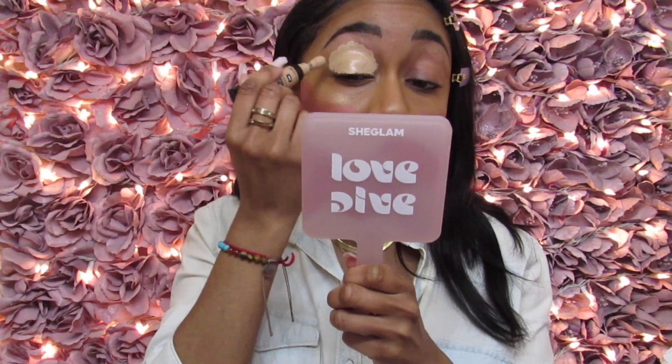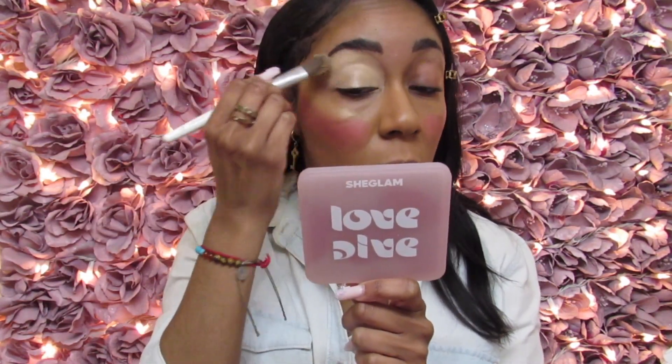I'm going to start with my right eye because it's the easiest. I usually go in with the Revlon ColorStay Skin Awaken 24-Hour 5-in-1 concealer in the shade 045. I'm going to use this for both eyes, so my concealer will remain the same for every step. I'm going to take a foundation brush and blend this out — this does wonders.